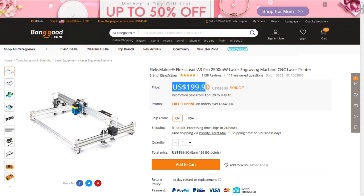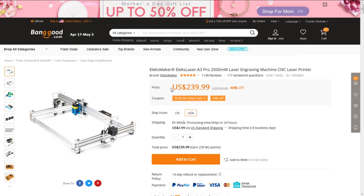This is a review of the LX-A3 Pro laser engraver, which is available from banggood.com. At the filming of this video, the cost was $199 from the China warehouse and $239 from the USA warehouse. I've got links to both of these in the description of the video.